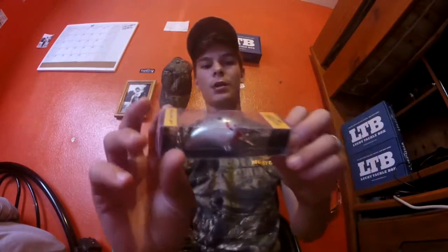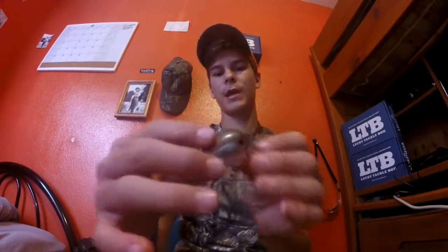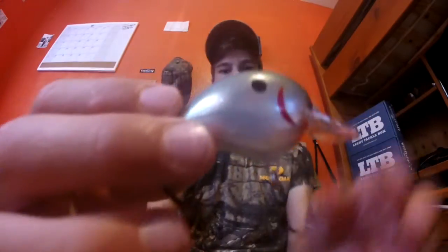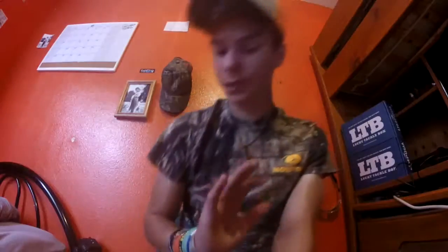Next up, the Bowser B1 Gray Ghost — it's a square bill. Looking amazing in the water. I'm going to take this out and see if it has a rattle. I'll leave the Instagram and website links down in the description. There is a rattle in this bait — just look at the nice detail. The bait just feels amazing.